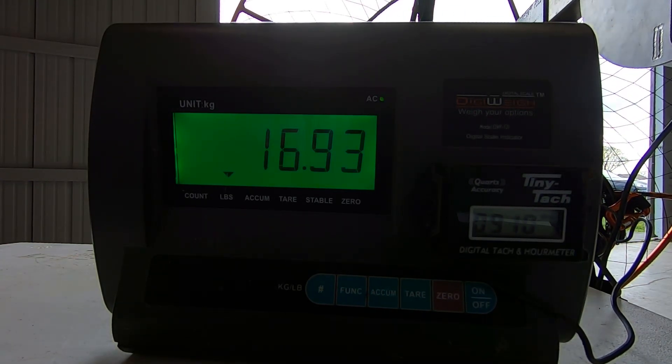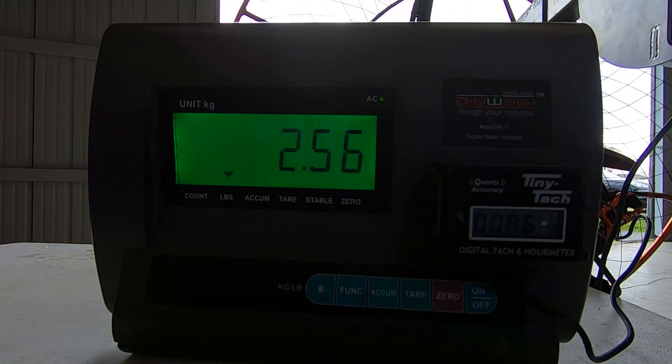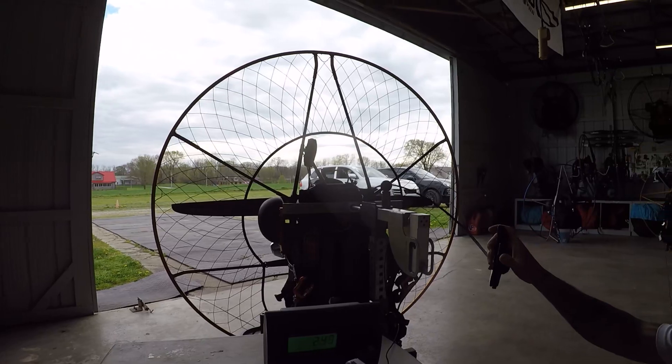It takes about 22 pounds of thrust to keep me straight and level, because that's about my cruise throttle — so it takes about 20 pounds to push it. Kind of feathering it at the top and see what happens.